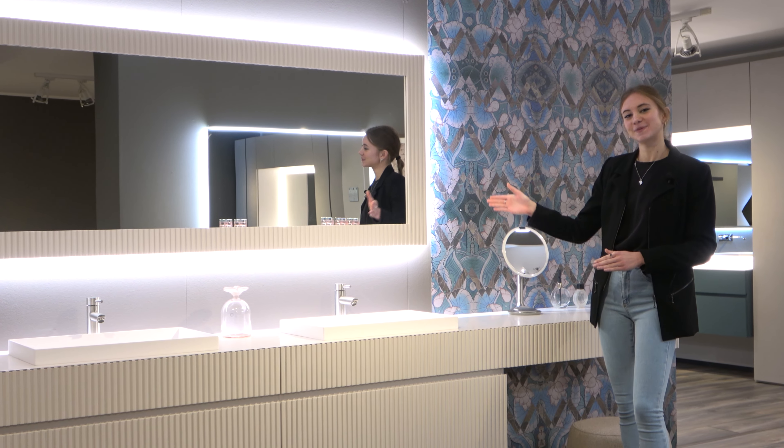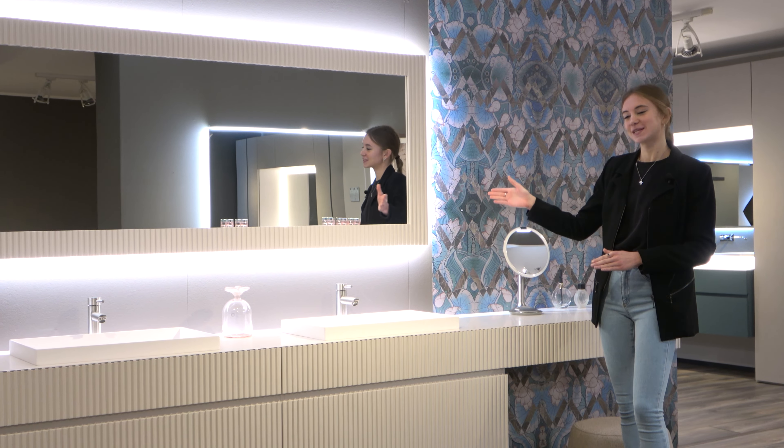Welcome to the video review on the Heritage 01 and Heritage 02 bathroom cabinets, characterized by a unique slatted base as well as a sleek white top in Betacryl. The cabinets are wall-mounted and both of them come with two mirror options. First, let's take a closer look at the Heritage 01 bathroom unit.